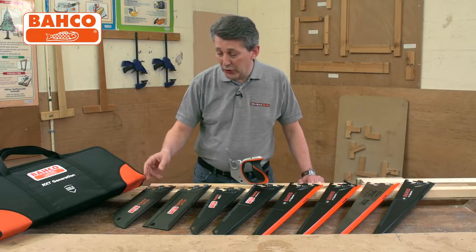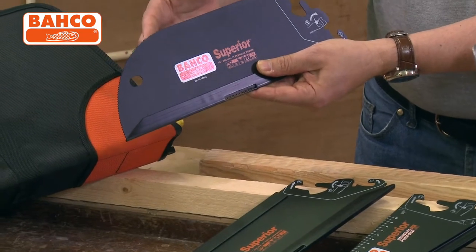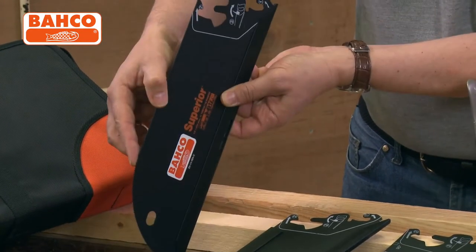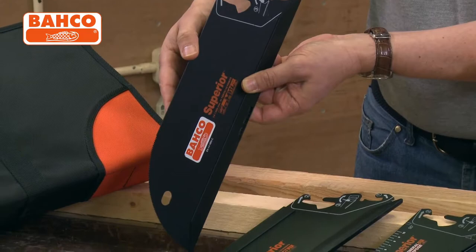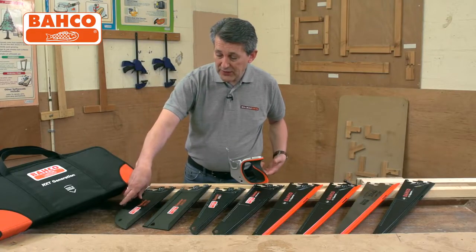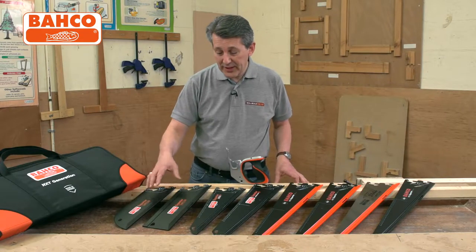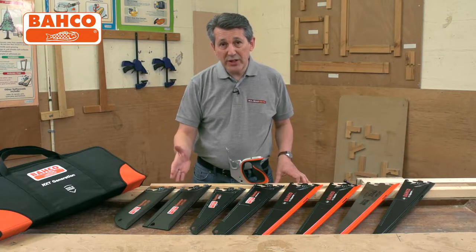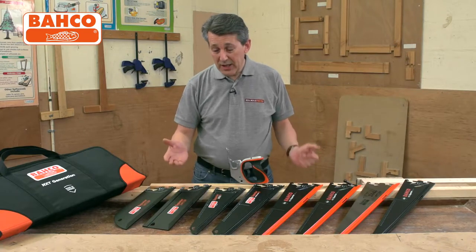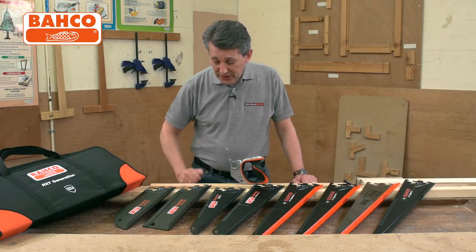We have a veneer/floorboard saw — as you can see, it has a rounded edge with teeth on there. That's for getting into floorboards when you need a very tight start to your cut. It's also your veneer saw for very fine work, with very fine teeth. You then have a tenon saw — everybody needs a tenon saw for joints, mitering, etc. — with very fine teeth and the friction-free coating.